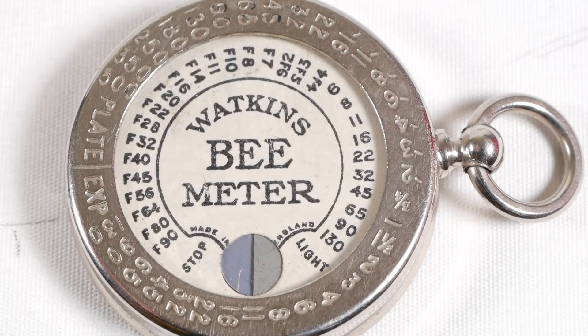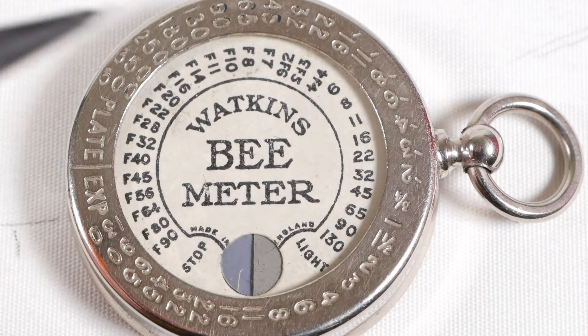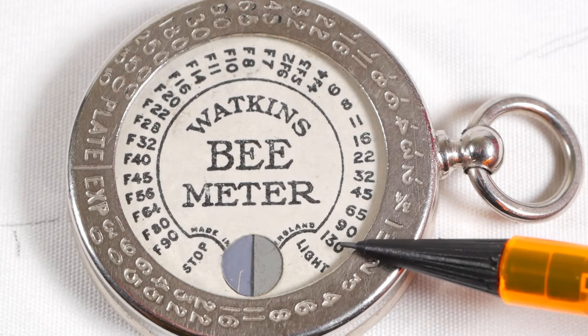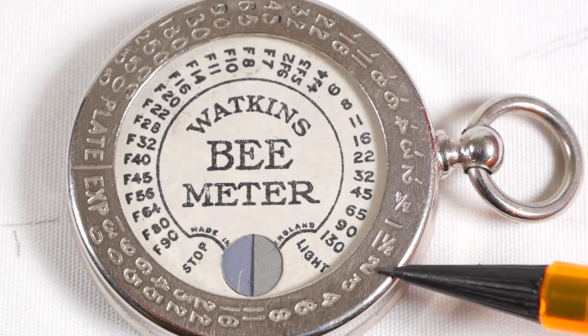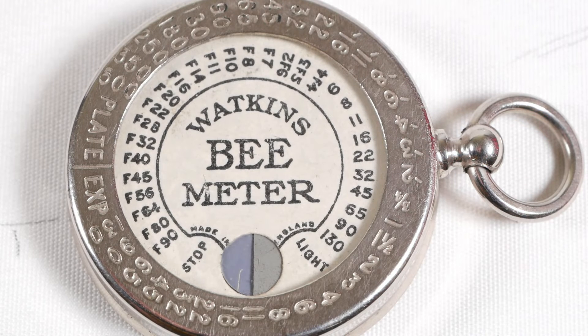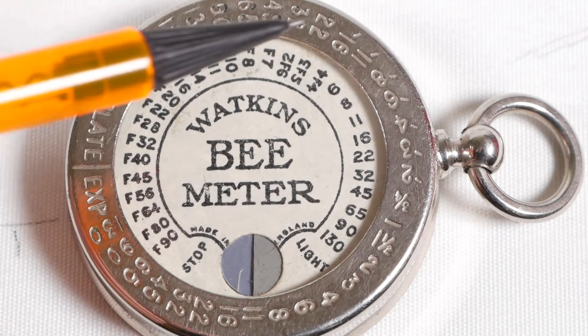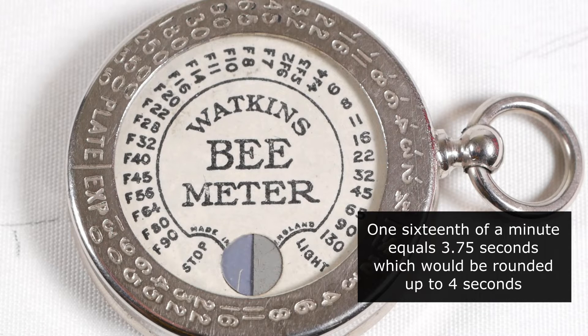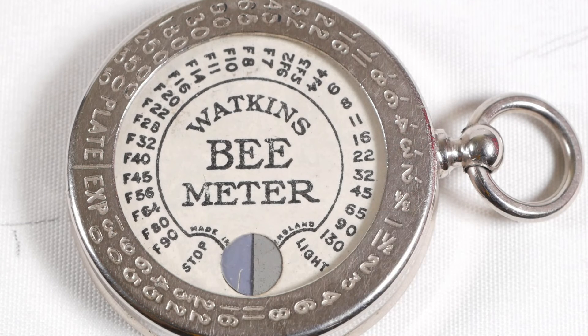You can continue using the Bee Meter in lower light conditions by counting the minutes rather than the seconds. Say we're shooting at f8 with a film speed of 65 and we counted 130 seconds for the test strip — that gives us an exposure time of 2 seconds, and 130 seconds is more or less 2 minutes. If we take another reading and the light levels have dropped, and this time we count 4 minutes, we look at the 4 which is next to the f4 mark, and next to that is 1/16th — only this time that's 1/16th of a minute rather than 1/16th of a second. And 1/16th of a minute is 3.75 seconds, which we'd round to 4 seconds, giving us our correct exposure for the lighting conditions.